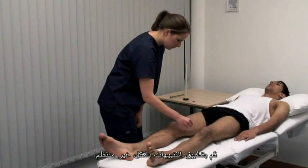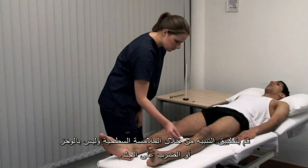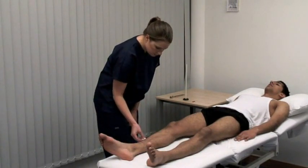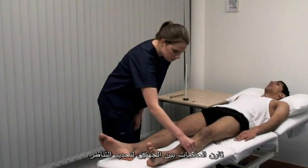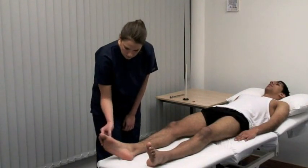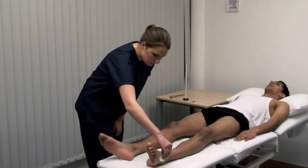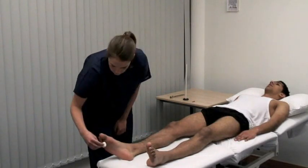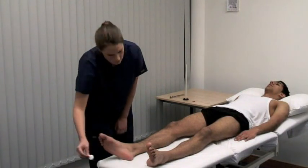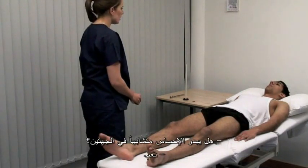Time the stimuli irregularly. Make a dabbing rather than a stroking or tickling movement. Compare side by side for symmetry. Did it feel the same on both sides? Yes.